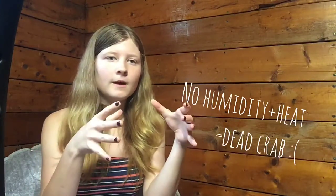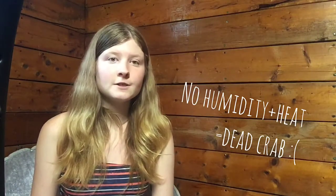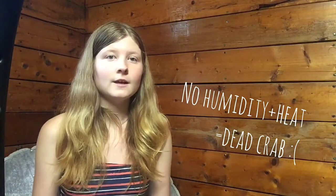What pet stores and seaside shops try to sell you are these little tiny cages, which are not good for hermit crabs at all. And some people sell you round wire cages, which are even worse because they cannot keep humidity at all. Humidity and heat are very important to hermit crabs.